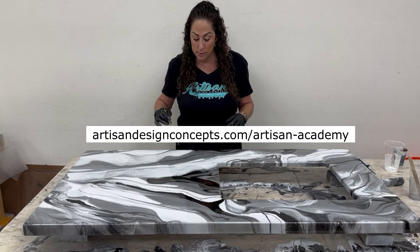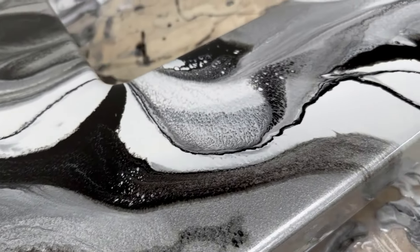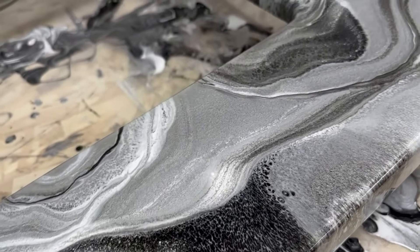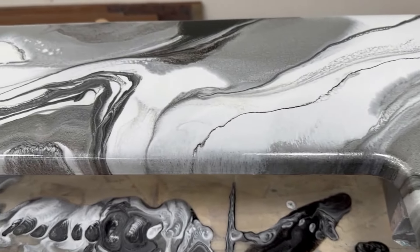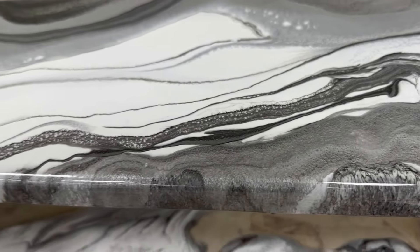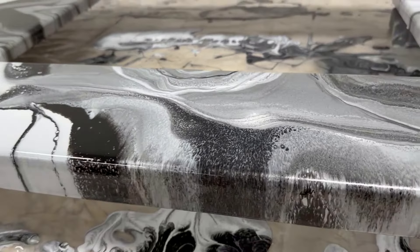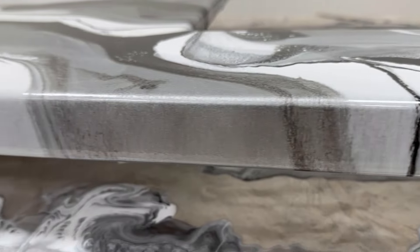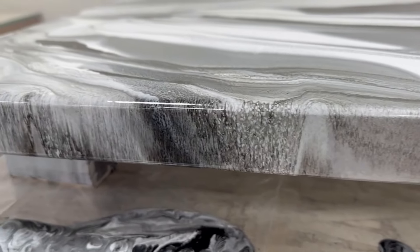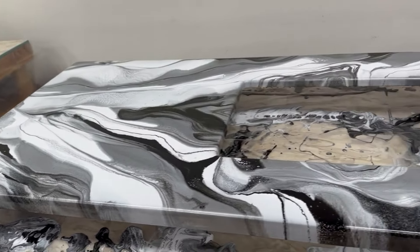Okay, this is immediately after — you can see the really cool effects I'm getting. I love how the white cells up like that — very much like quartz. It's definitely more like a panda marble, like I recently did in the shower that I posted — same colors, full effects, and my edges are holding beautifully. Let me know what you guys think!